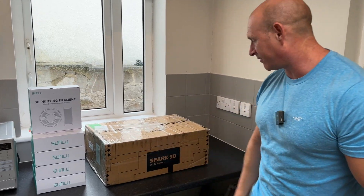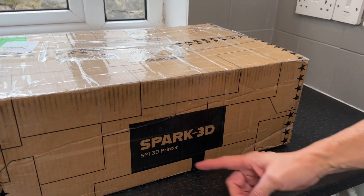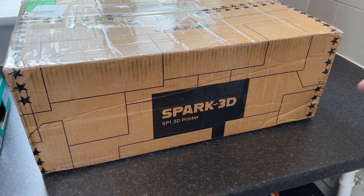What's up guys, how you all doing? I'm Paul the Tech Giant and today I'm going to be unboxing and setting up this Spark 3D SP1 3D printer.